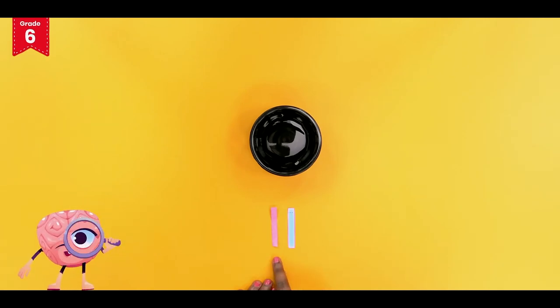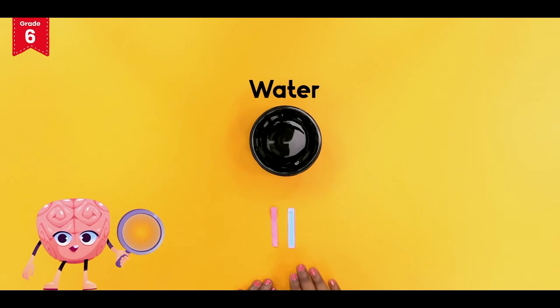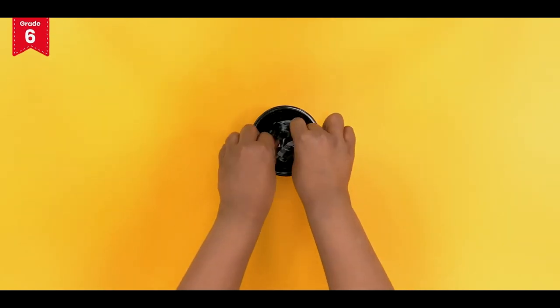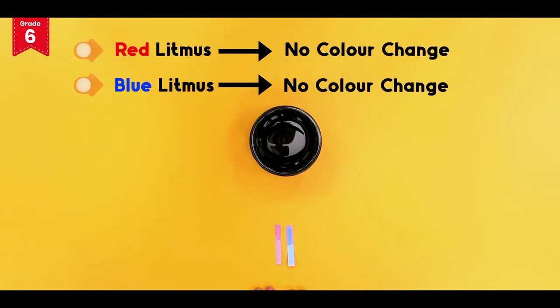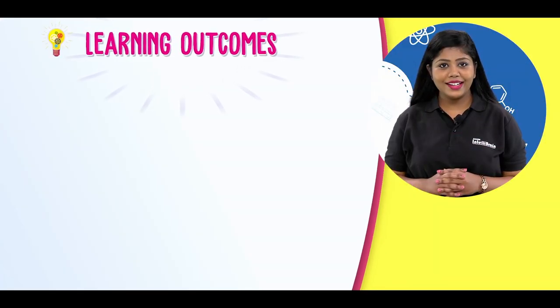Now dip 1 red and blue litmus strip in the bowl containing water. Keep it aside. There is no color change in both the strips. Can you tell why did this happen?